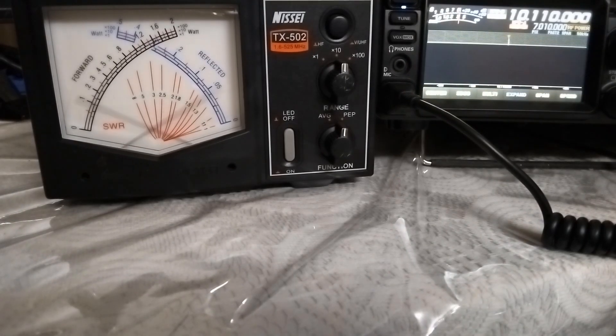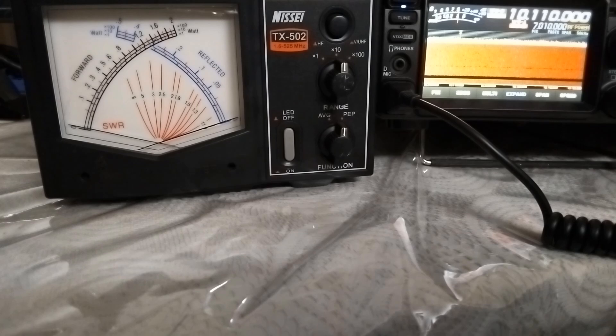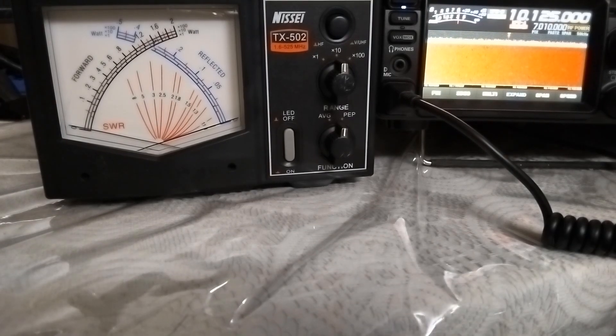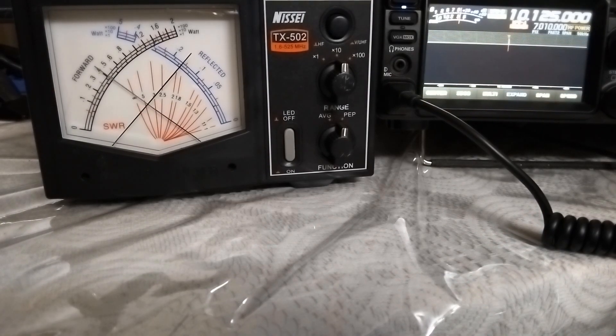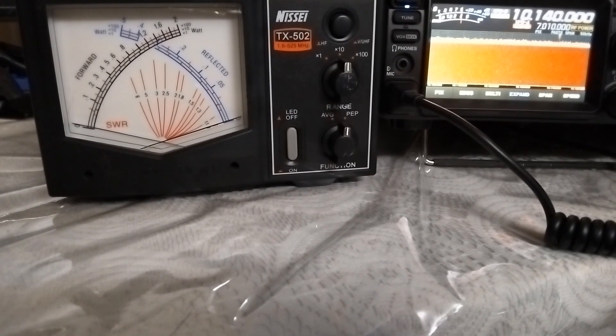This test was on the lower end of the 30 meter band, and SWR is just above 3 in both meters. Both forward and reflected power seem to be a bit above the range chosen. It was only later that I recognized the option chosen in the SWR meter was peak envelope power (PEP) and not average power. Testing in the middle and upper end of the 30 meter band gave similar results for SWR, forward power, and reflected power — after all, 30 meters is a narrow band.